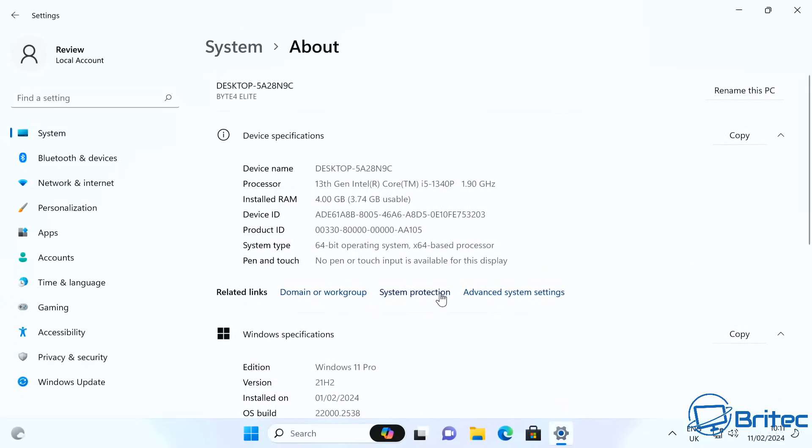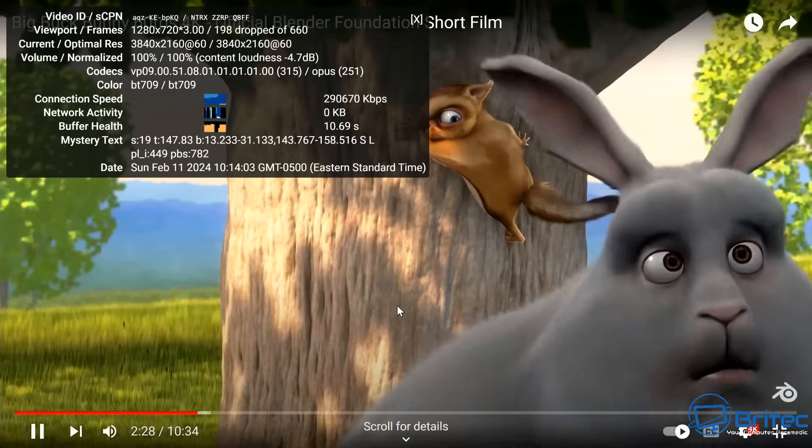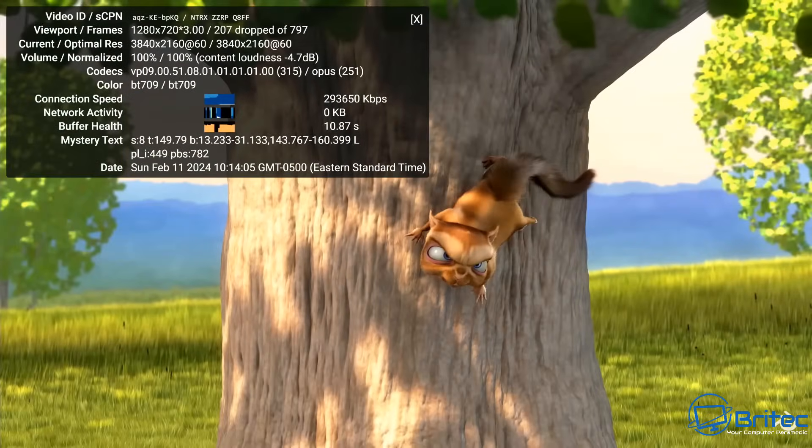Looking at the About page, this is confirmed as a 13th-gen Intel Core i3-1340P. We only have 4GB of RAM installed, so I'm not expecting massive performance here. You really want more RAM to run Windows 11 properly, but I'm going to test exactly what they sent me without upgrading the memory — that's on them for sending such a low-spec unit.